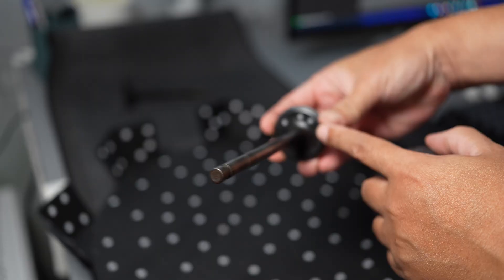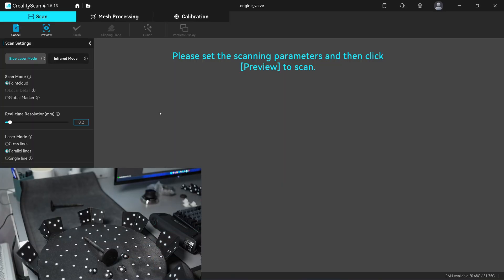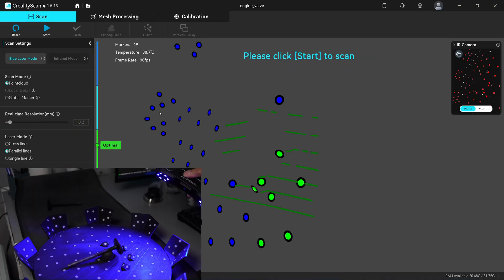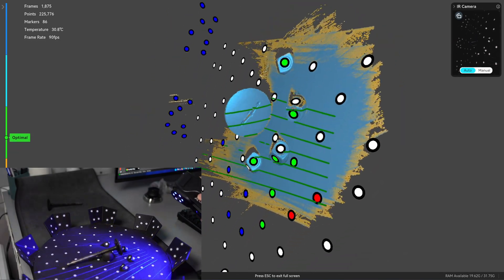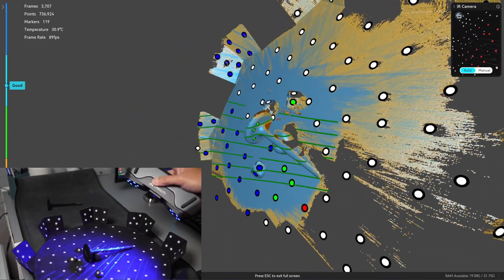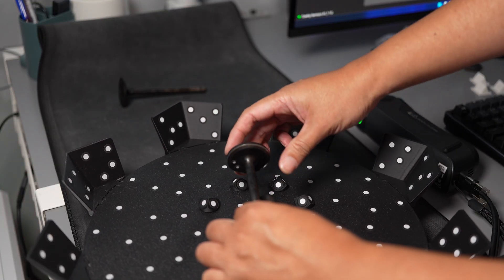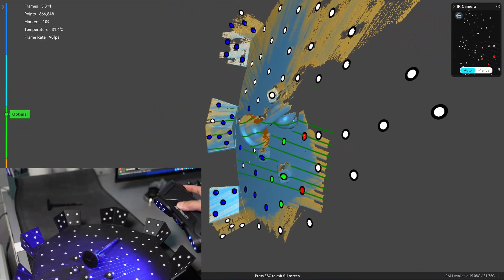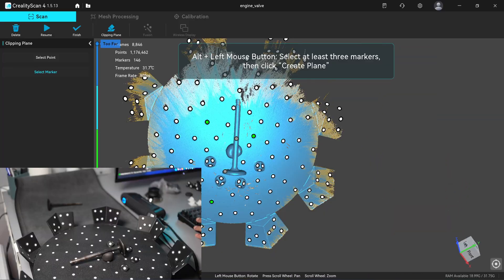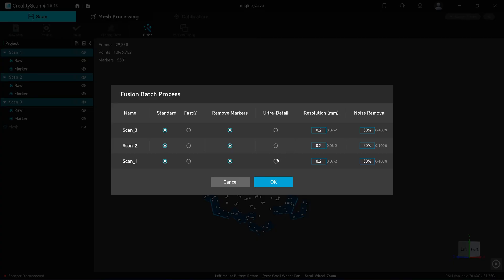I'm going to turn the valve and emphasize scanning the combustion face. I'll turn it and put it down to capture all angles.